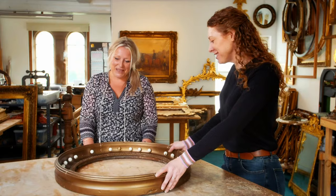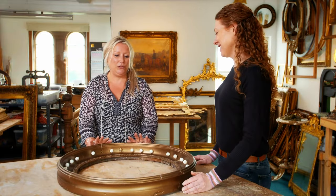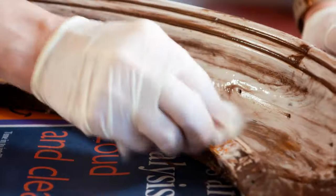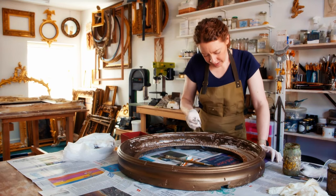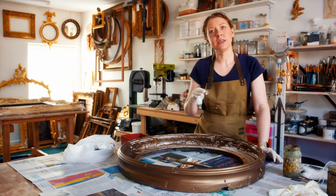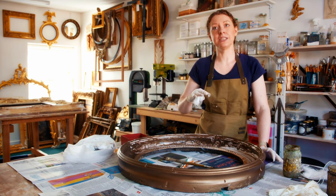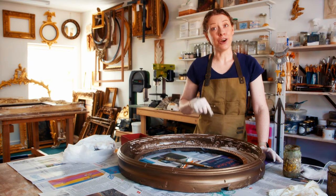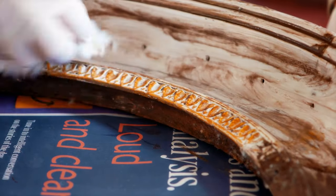Thank you for bringing it to me. It's a pleasure. I really do love doing convexes. Well, it's all yours. Under this white paint, there's an orange coming through. Underneath gold is a clay-based paint called bole. Different periods in English history have different colours, and orange means Georgian. So I was right — this is a Georgian frame.